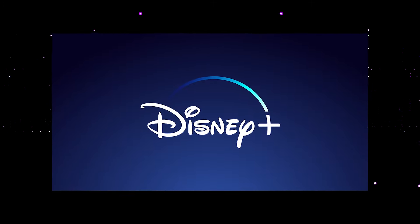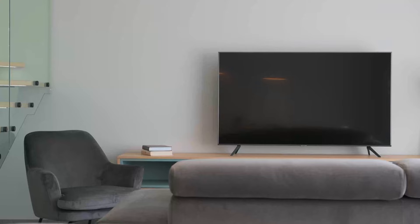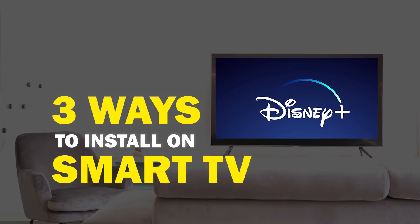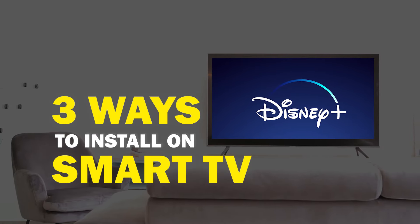Disney Plus is one of the best apps that you can download for your TV. On today's tech video, I'm going to show you three different ways of how you can install Disney Plus on your smart TV.